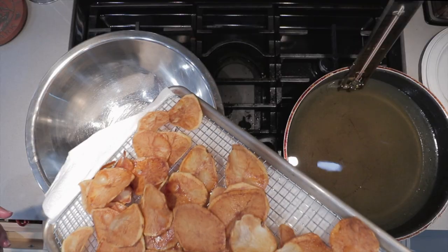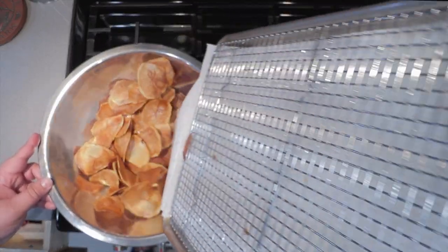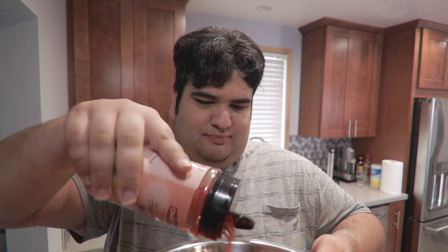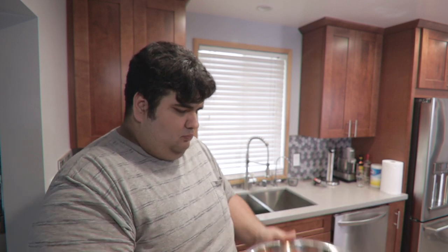All the chips are done cooking. Transfer them to a big bowl. This is what it's all about: dried ketchup seasoning. I'll leave a link to this in the description. Sprinkle on a generous amount of ketchup seasoning and give it a nice toss. Oh, now there's a nice ketchup chip there, eh? And now you know how to make ketchup chips without having to go to Canada.